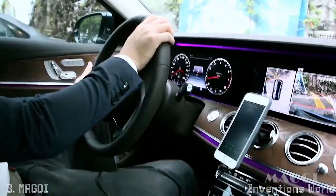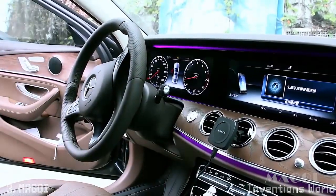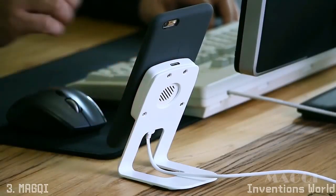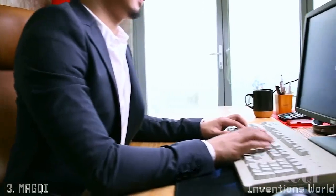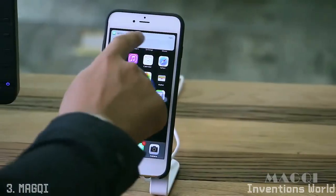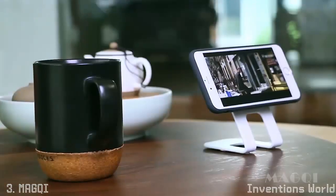When you get off the car, just take your phone — there is no need to unplug anything. In the office, place your phone on Magqi and it will start to charge. It stands right beside you, and it's easy for you to view messages or read news. Magqi can also work as a stand for your phone while you want to have a break during work.